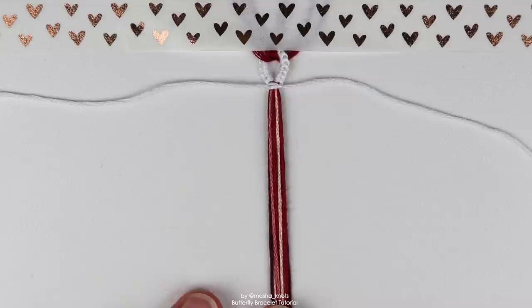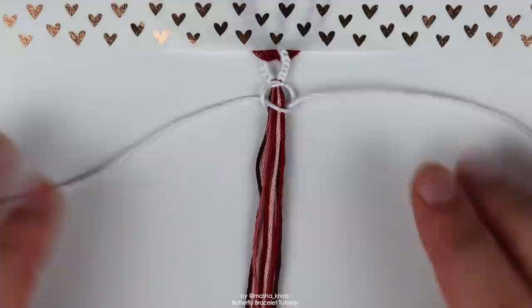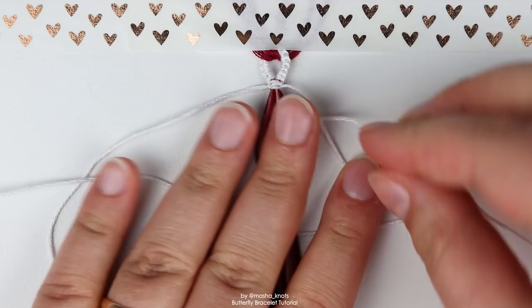Let me show you how to do that one more time and then I'm going to speed the process up. Start with the left string: it goes under the bunch, over the white string on the right. The white string goes over the bundle and through the loop. Pull on the ends to tighten the knot. Then do the same thing but opposite: the string on the right goes under the bunch and over the string on the left. The string on the left goes over the bunch and through the loop on the right. And that is how you do a square knot.